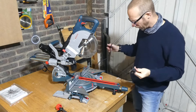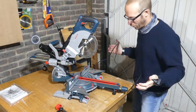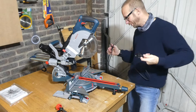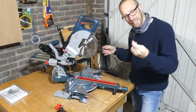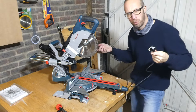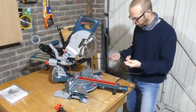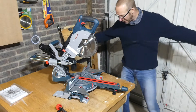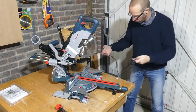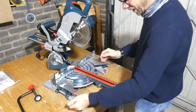With the packaging off, let's run through what we've got on this saw. It's a bit of a monster to be honest and it's pretty cool — I'm really loving it so far. The lead is a 240 plug; I went for the 240 and not a 110 because I'm not using it on a building site. It's got a nice rubbery lead that's about two meters long, which is really good.